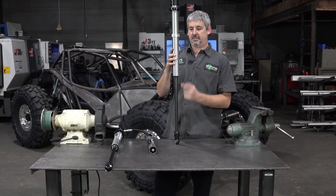Stay tuned for the next two videos. Coming up next is going to be 2.0 shocks versus 2.5s, and then we've got bypasses — why and when you need them and the benefits. If you guys like these videos, like, subscribe, click all the thumbs up, and stay tuned for more.